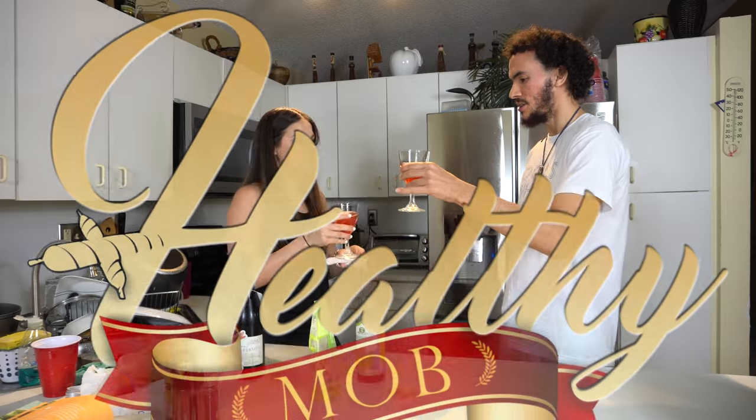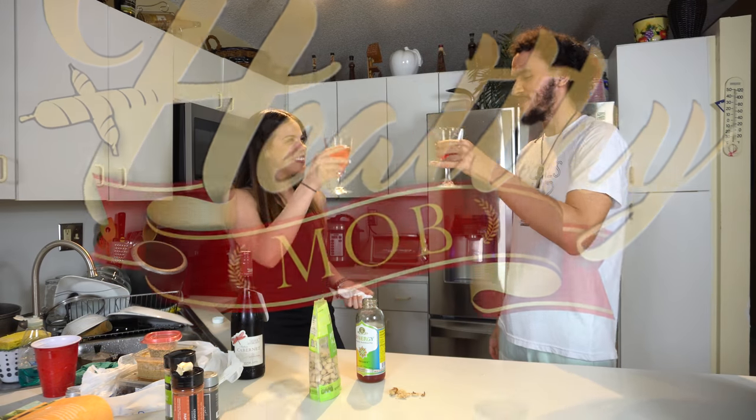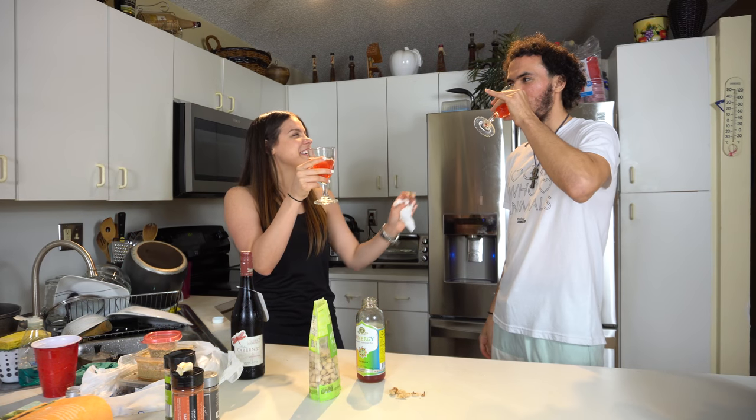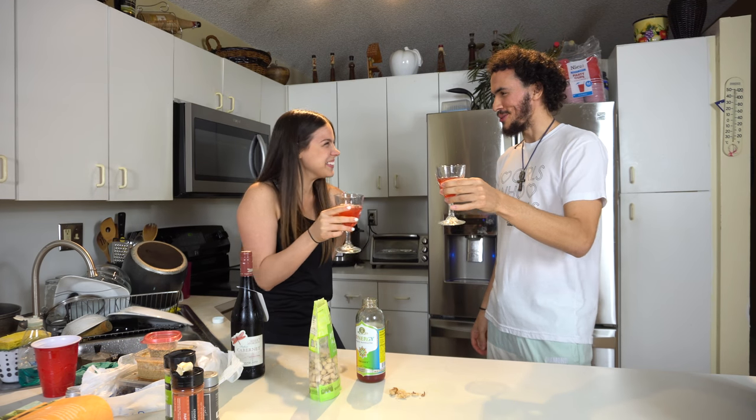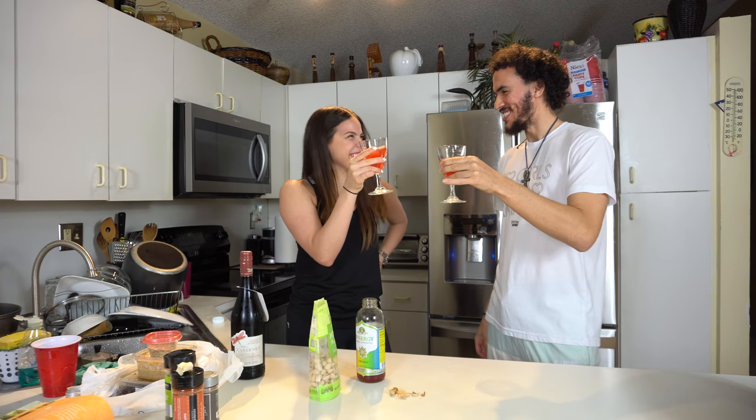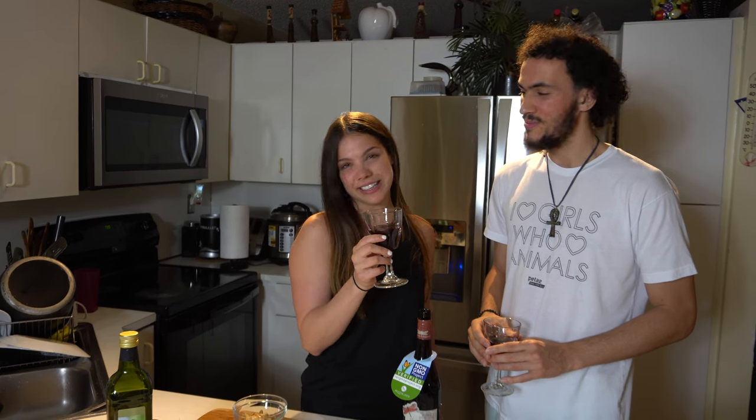Hello to me. Back from Paris. Cheers! To what? Cheers to a wonderful dish we're about to cook. Let's get started. Welcome to the Healthy Mop Kitchen. My name is Michael and I have a delightful special guest. My name is Arlene.